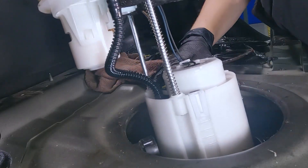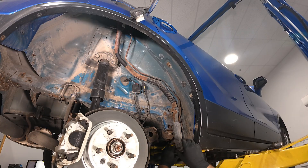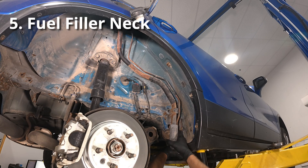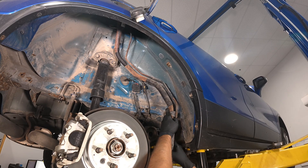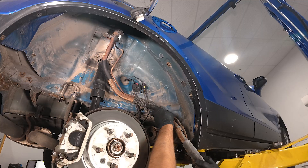Sometimes you can access that from underneath the back seat. And last, you want to check out the fuel filler neck. In our case, there is a lot of rust buildup on the filler neck and that caused it to leak. So let's check it out on the bench.